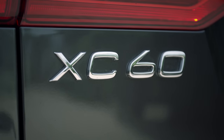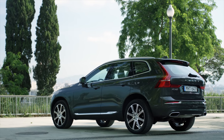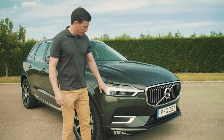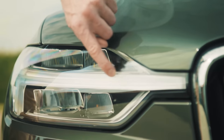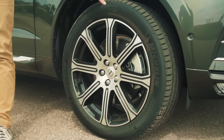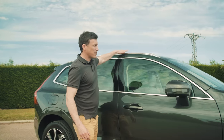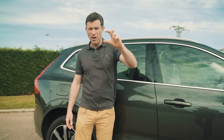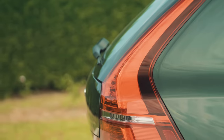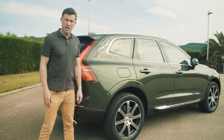The XC60 is the XC90's smaller brother and the family resemblance is pretty clear. The design follows on from the XC90 but there are some key changes. While you have the familiar Thor hammer headlamps, the hammer now extends all the way to the grille. This car's riding on 20-inch alloy wheels, and you can get it with 22-inch rims for added bling. In terms of height, it's about 10cm lower than the XC90.